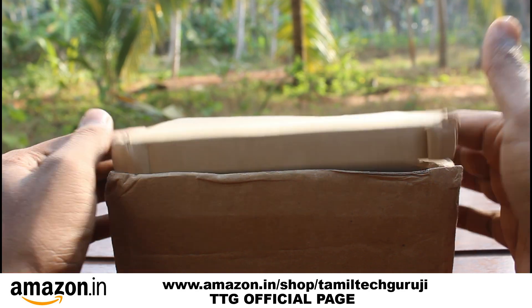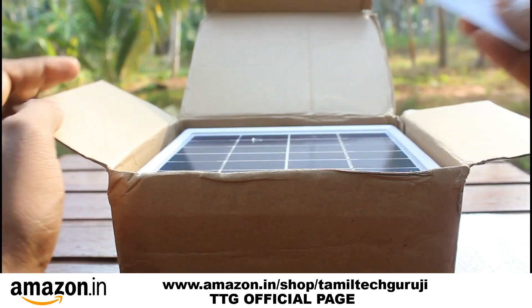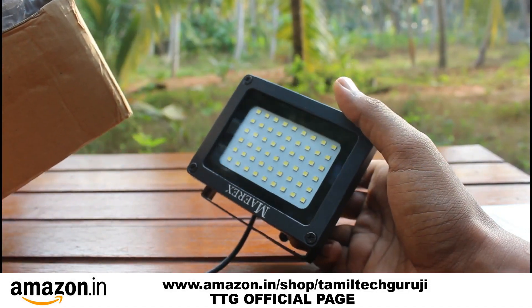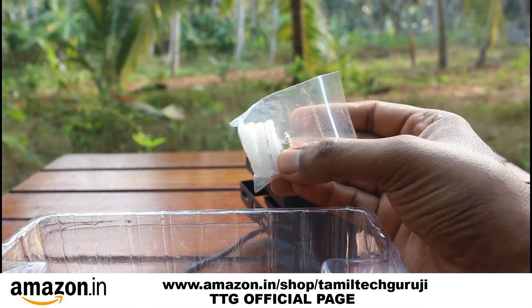First, quick unboxing. It comes with 54 LED and a solar panel. You have a little bit of screws. You can fit the LED light with a little bit of screws, and you can mount the screws.